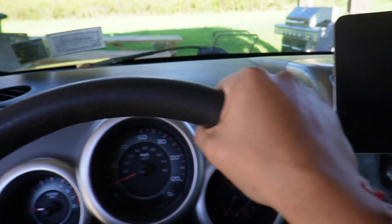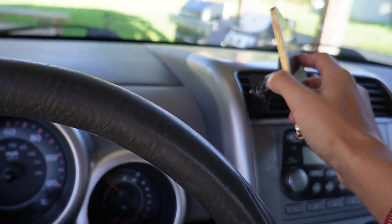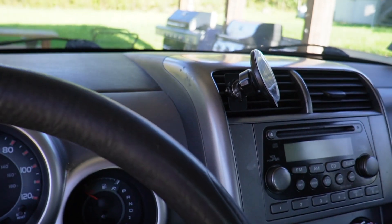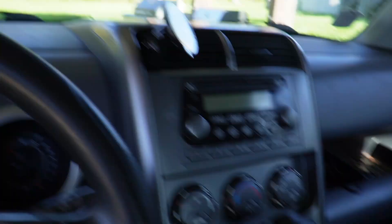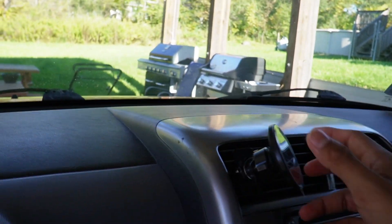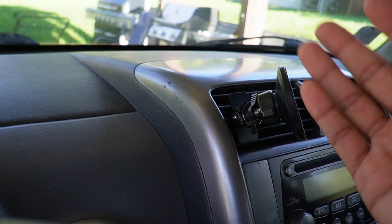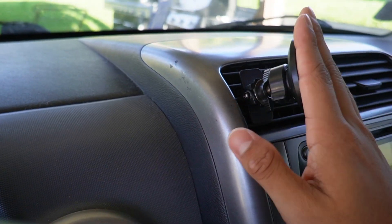I can definitely see it clearly as I'm driving. Overall, this is really convenient. I like the fact that it attaches with MagSafe, so it makes it a lot easier to put your phone on — whether you have a phone with MagSafe or a phone with a case, it'll still attach regardless because it comes with the magnetic rings. Overall, this thing is really convenient and easy to use, and if you're looking for a phone holder or a gift for somebody for their car, definitely check this out.